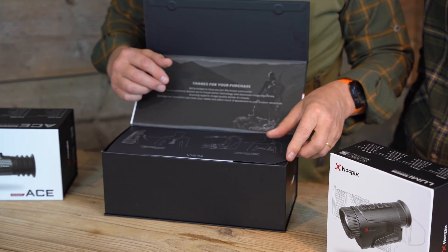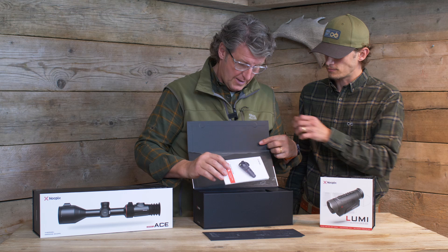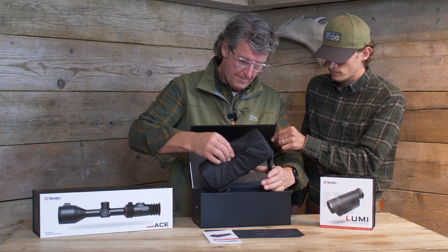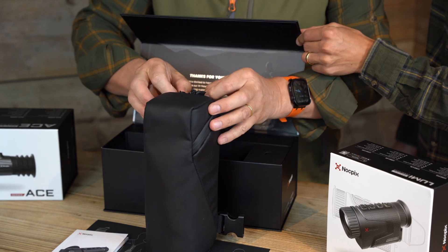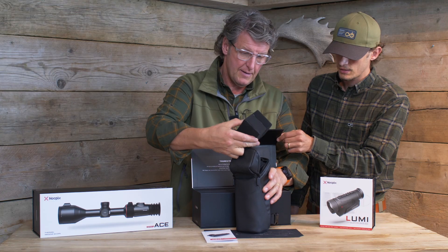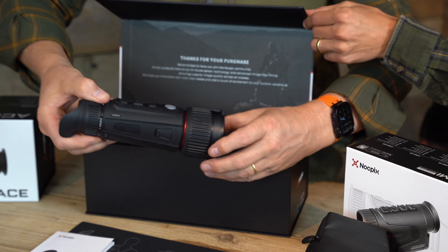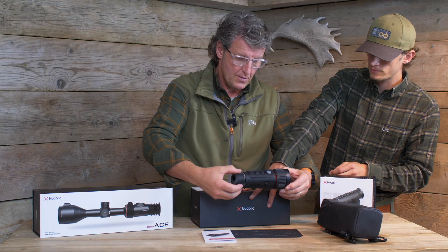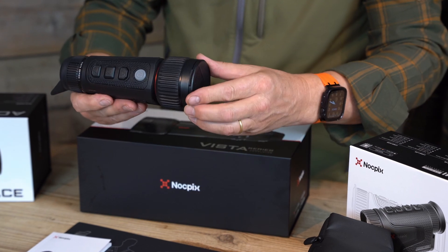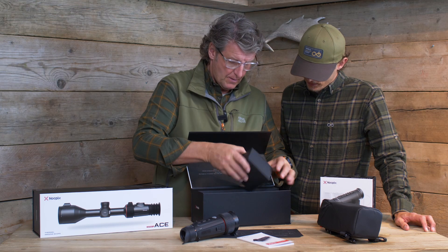What we have here is the Vista H50R, which is the top of their range. It's made in a very robust cardboard box, and immediately upon opening you can see a high quality quick-start guide. We pull out the unit, which is in a black bag — let's get it open. That's it. So this is the product — look at that. Lovely, nice and solid, nice and ergonomic.